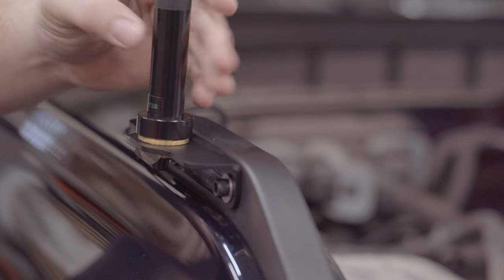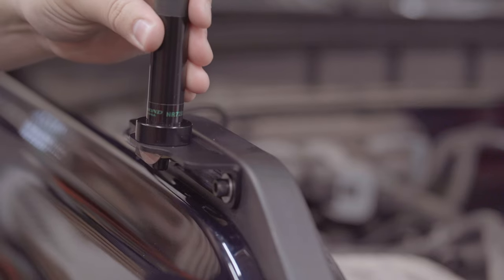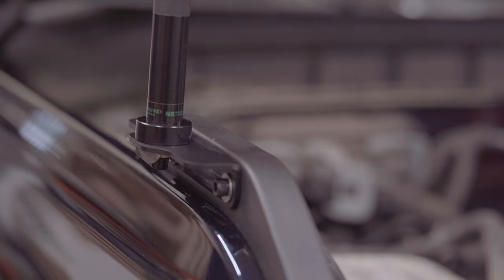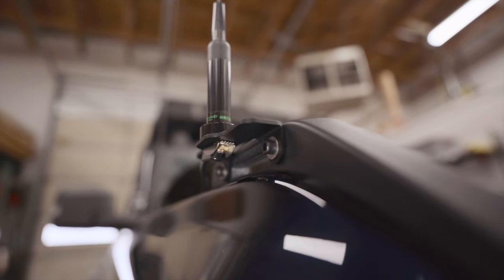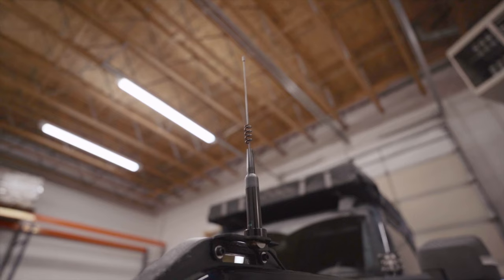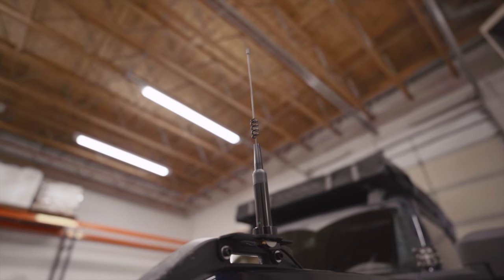Now your T-SAM is ready to go. You can mount just about any accessories you want on your Trail Sight, even like this antenna here. And there you go — you've just completed the easiest install on your new Ford Bronco. If you have any questions, leave a comment below, and we'll see you out on the trails.